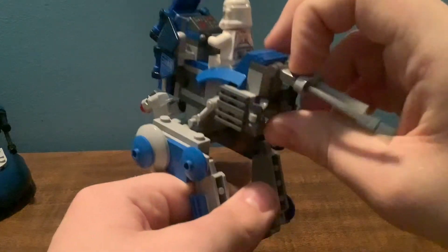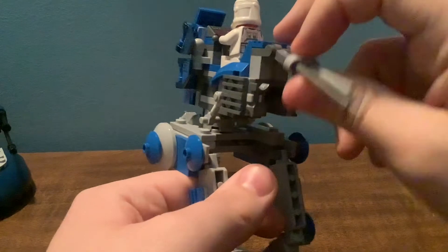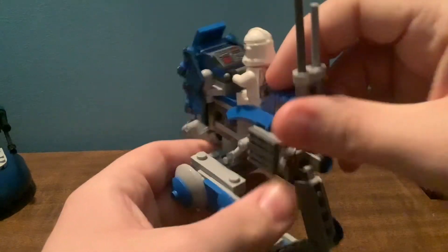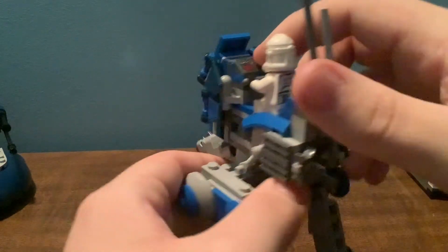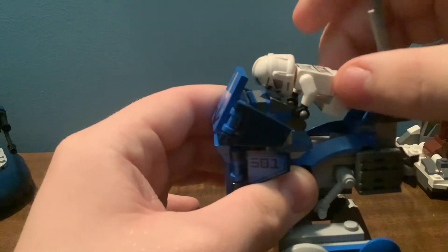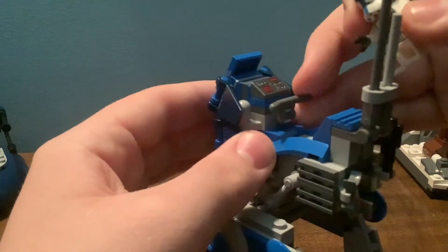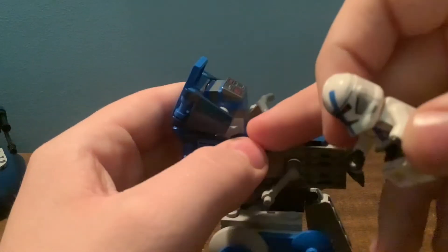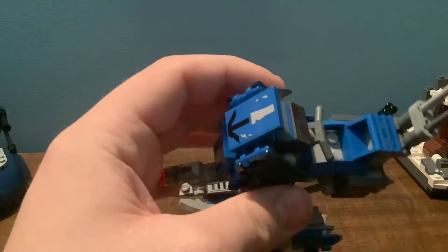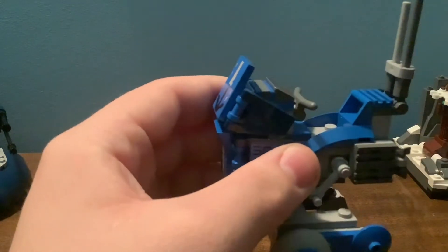This right here is really nice. I love how it doesn't fall off easily like the 2019 Clone Scout Walker. Got a printed piece right there. What I really like is that when you pull the clone trooper off, you won't pull the handlebar off, because the handlebar is built in there. I really like how it's only using two studs, so the legs won't fall off and get stuck.